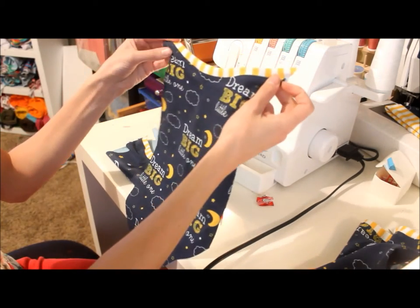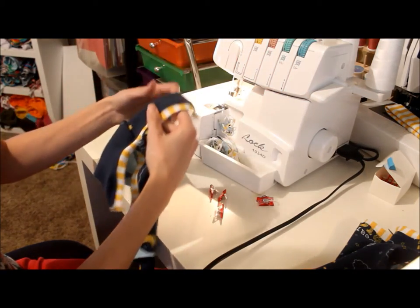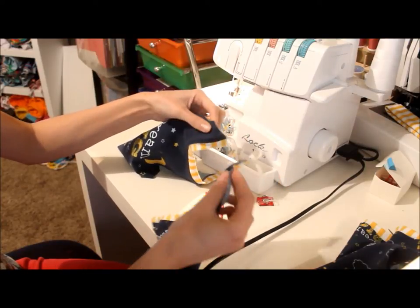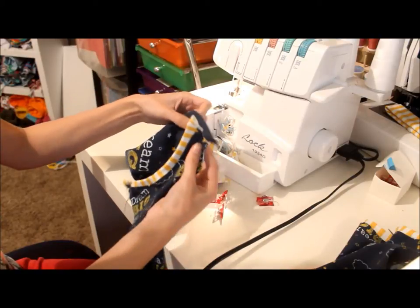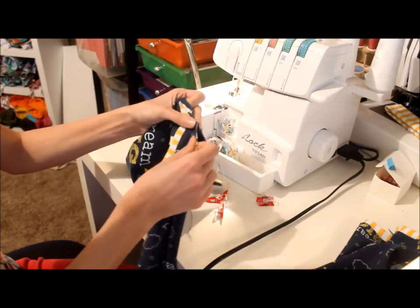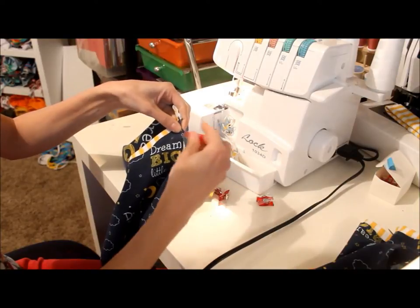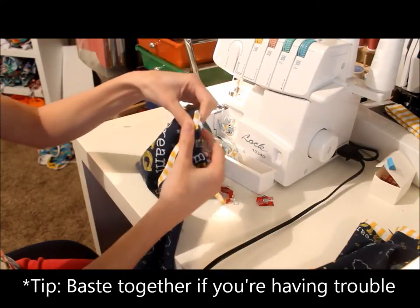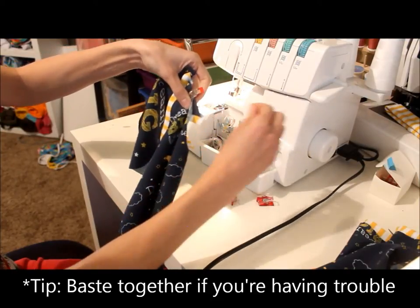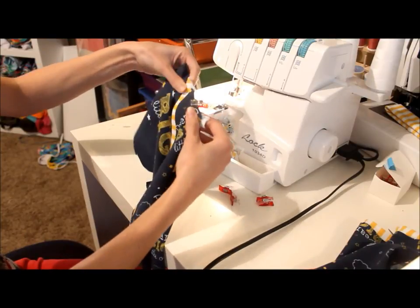I have my binding attached on both pieces and now we're going to get ready to attach our sleeves. On a bodysuit the back piece overlaps the front, and that's why you hear the term lap tee or lap shoulders. The pattern I'm using, the Lullaby Line Bodysuit, has little notches for where we're going to overlap our neckline. I'm going to match up those notches and clip that in place to hold it until we're ready to put on the sleeve. You want to make sure that the binding comes all the way to the edge on both layers, and it's okay if you have a little excess — we can trim that off later.